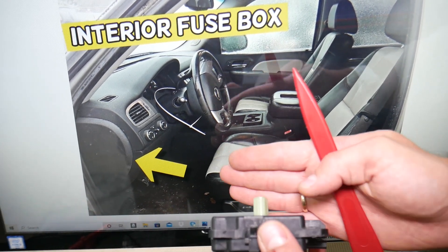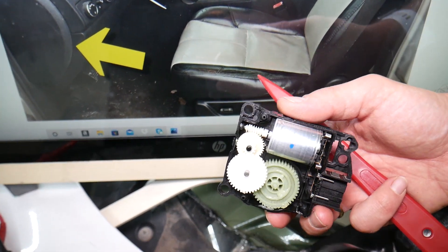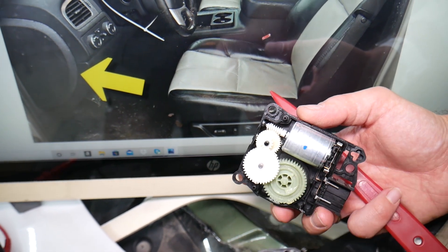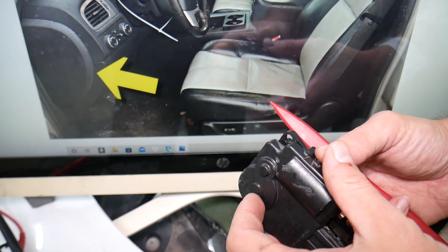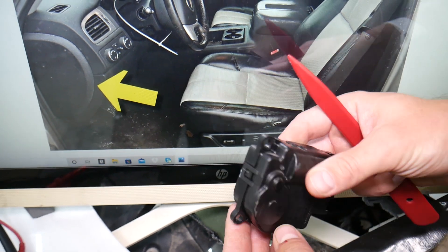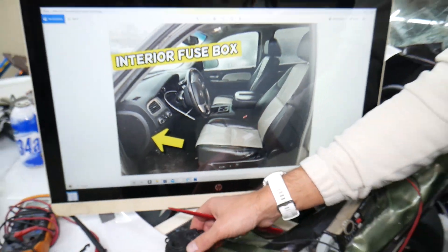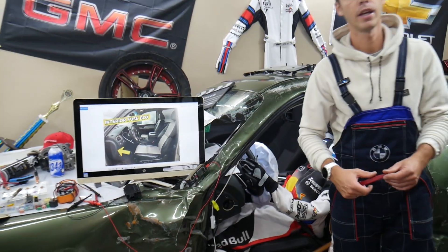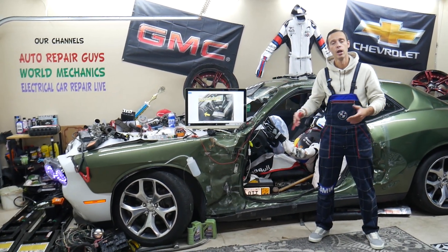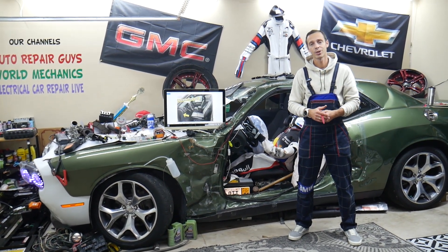The blend door actuator is attached to a flap behind the dash that switches from heater to AC, from hot to cold. If you open it, it consists of a motor with plastic gears — usually that gear will wear out, crack, or the teeth will get worn. As a result, it gets stuck in the wrong position and that's why you start getting hot air on the driver's side. We have a special video explaining how to replace blend door actuators and the symptoms of a bad one. Check it out on our channel. If you have any questions, don't hesitate to let us know. Hopefully the video was helpful — thank you for watching, see you next time.